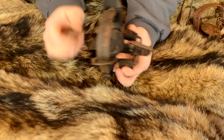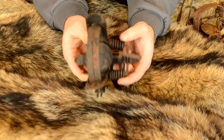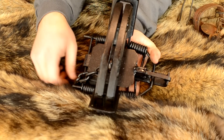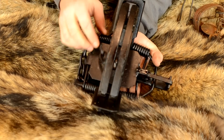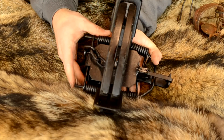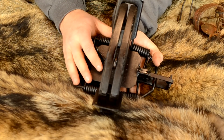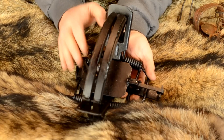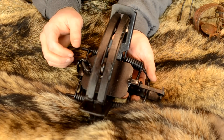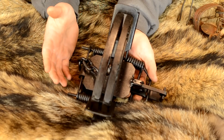Many coil spring traps come with two standard coils, but depending on what you're catching, some come with four coils. You can see this number five Bridger that has four coils — it makes the trap more powerful for larger animals. This particular trap is intended for beavers and otters, but number fives are also used to trap wolves and wolverines up north. That's a rundown of some of the most common foothold traps you're liable to see when you're out and about.